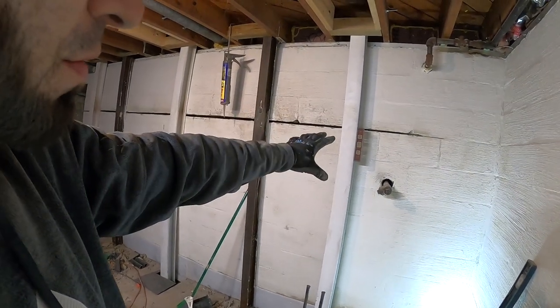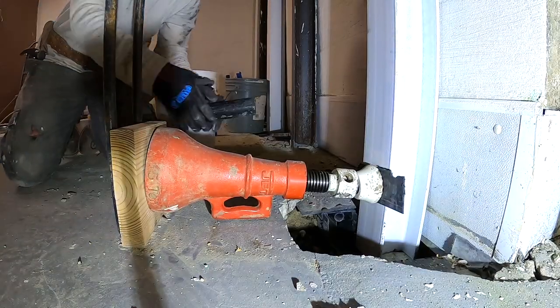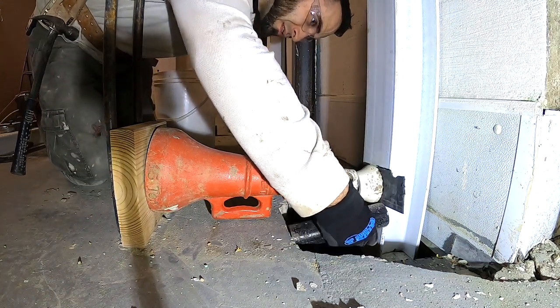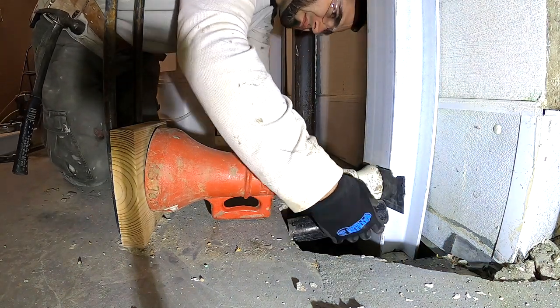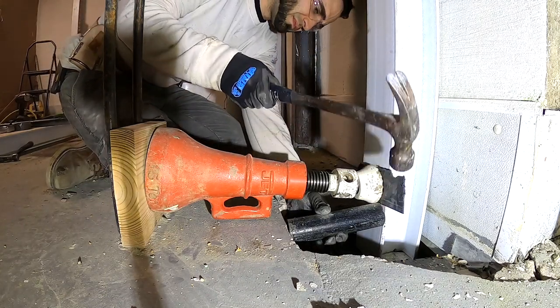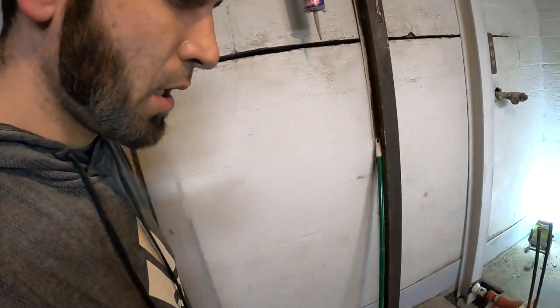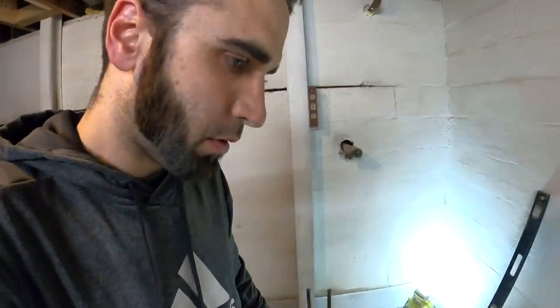I'll install a beam right there. If you are not going to dig up on the outside, once you have your beam set up and pushed back, take something and put it against the flat part of the concrete — I always like to use steel. Cement everything in and leave all the beams there, and it should be good for a long time.